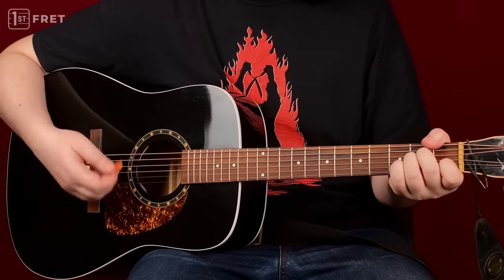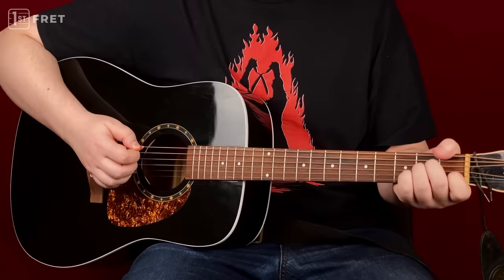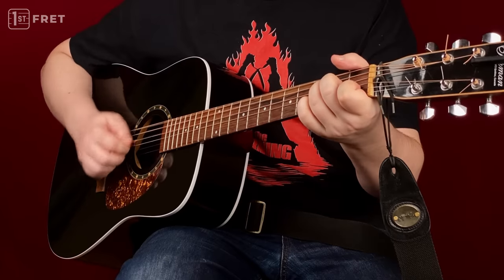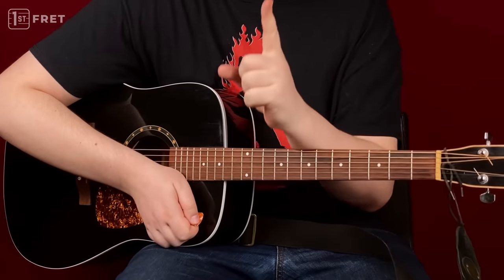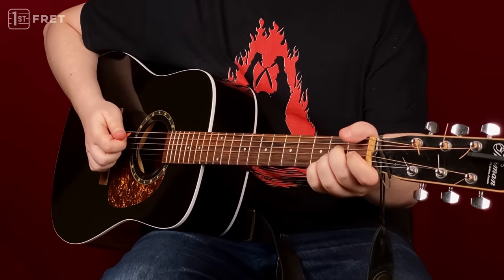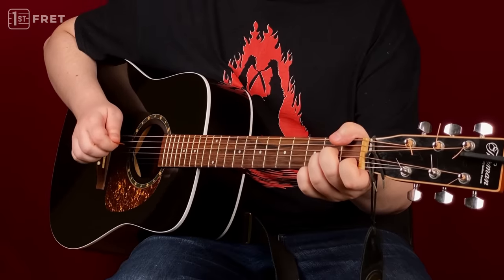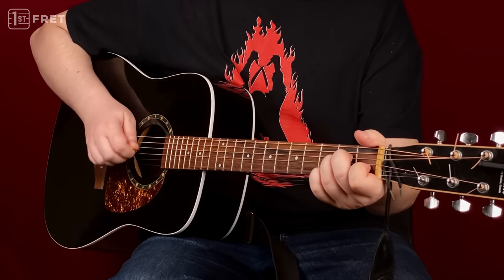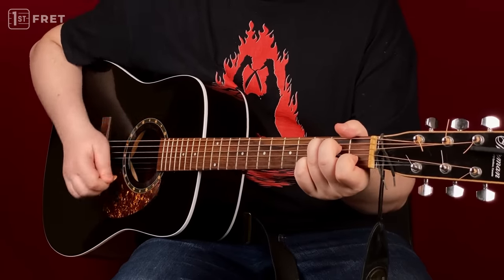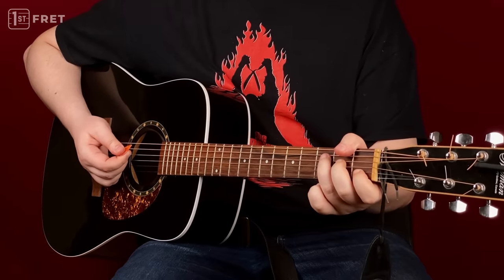Mistake number three has to do with the pick again, but this time I'd like to talk about the angle with which you attack your strings. A lot of beginner guitarists play with the pick going straight up and down — and it's just wrong. Once again, it's really rough and irritating, and your pick just gets stuck between the strings. It's really loud — it's bad.